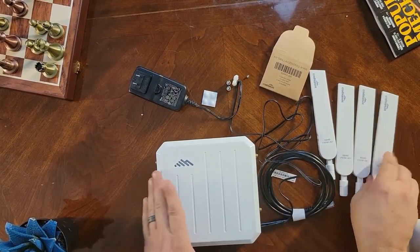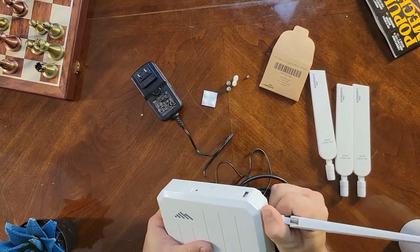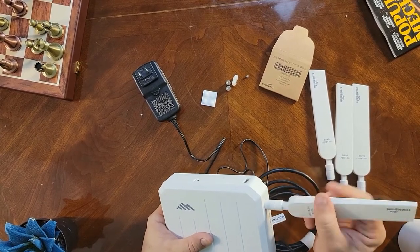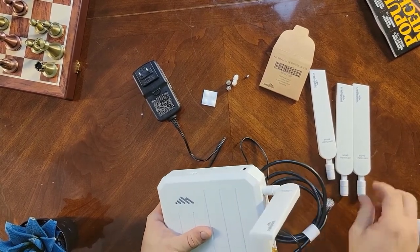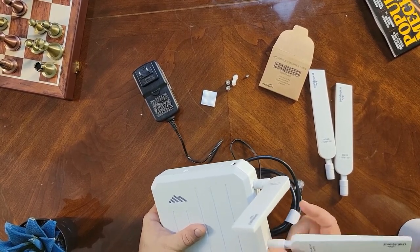Last thing is the antennas. You've got your four paddle antennas, and they don't have to go into any specific connector — they are interchangeable. Just twist them on and then flip them up.